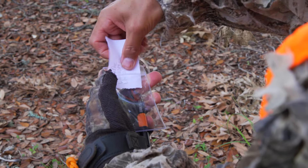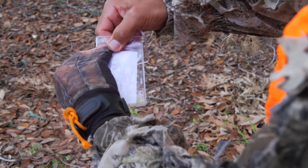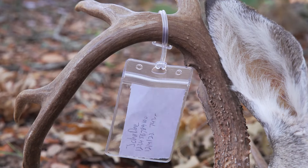If you have an unsubmitted report because there is no reception, write down your name, customer number, and the date and time of harvest on your document. Make sure to add the confirmation number to your document when you get to cell service.